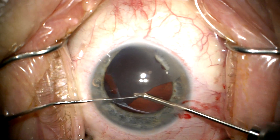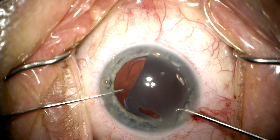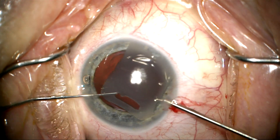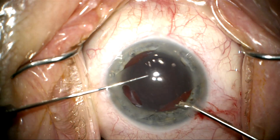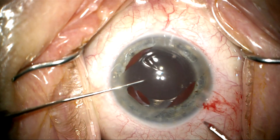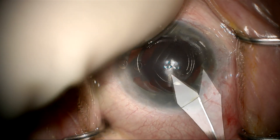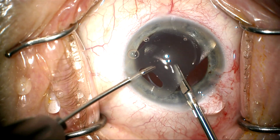Now we're removing the second haptic from the capsular bag, and again this comes out pretty nicely without too much fuss. Now that I've got the lens up in the anterior chamber, I've made a decision — I'm going to go through a clear corneal incision and cut this in half and pull it out through the small incision.